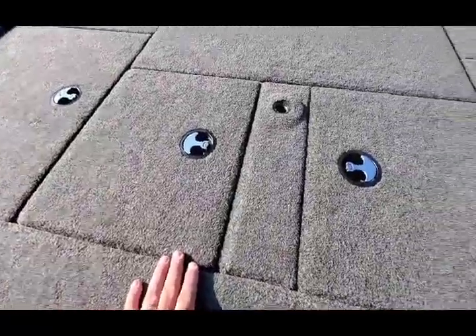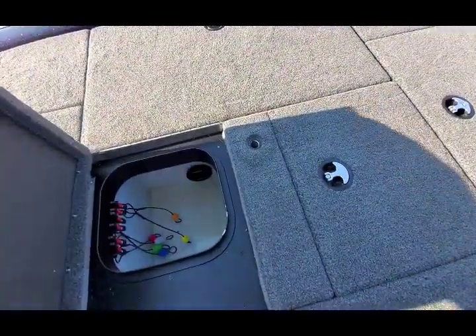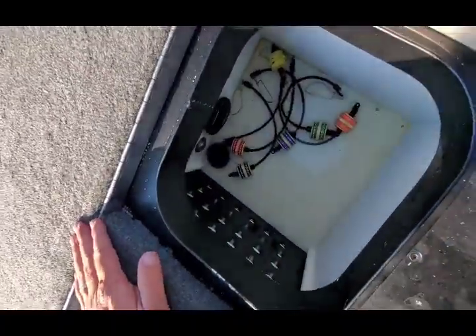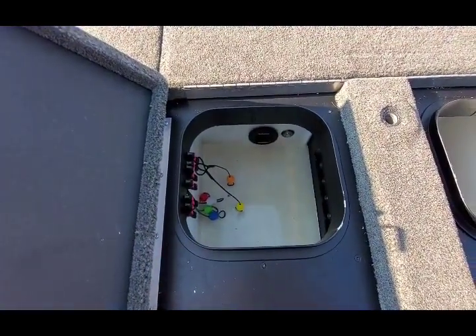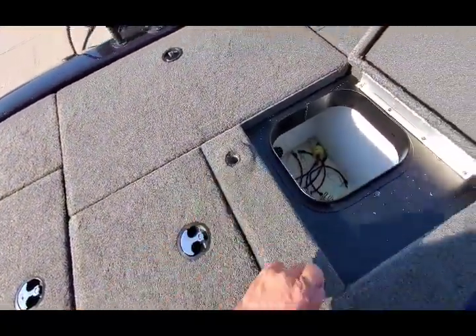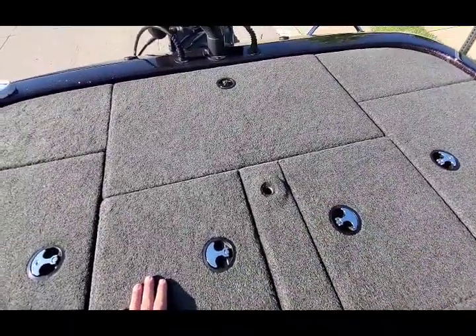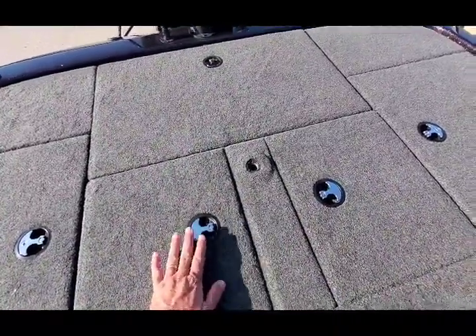Now, this is the other reason why I bought this boat versus, say, a Ranger 519 — the livewell size. The ZX-225 comes with two livewells, separated, with aerators in there. This livewell is a 38-gallon livewell. If you go to a Ranger 519 — same size boat — it's only a 28-gallon livewell. There are some other manufacturers where it's only a 34-gallon livewell. So I do like the fact that it has a 38-gallon livewell. You can put some big fish in there and a lot of fish in there.